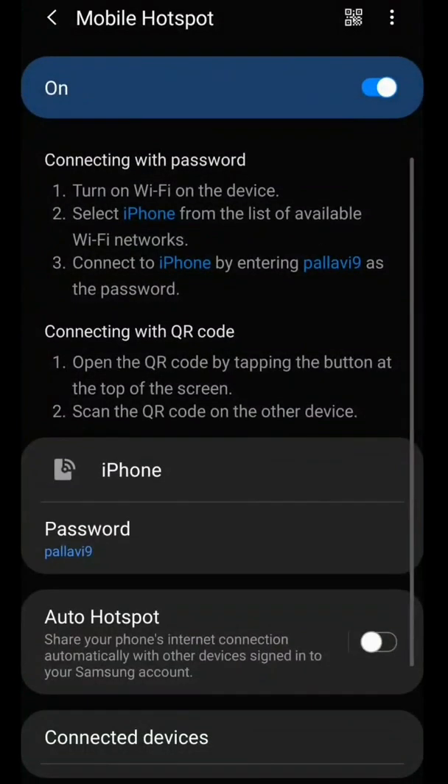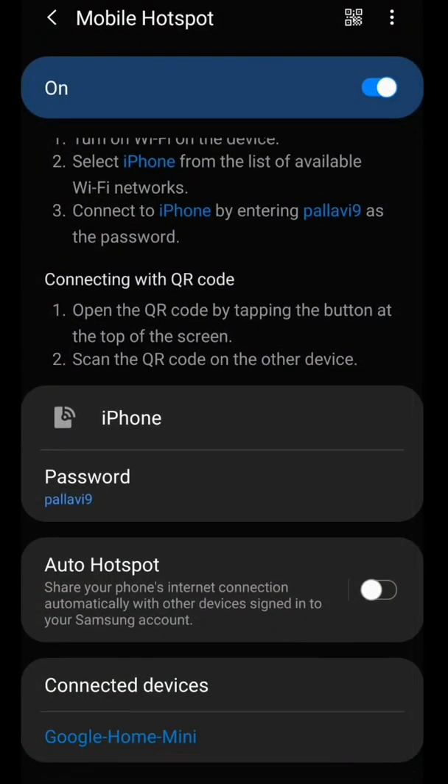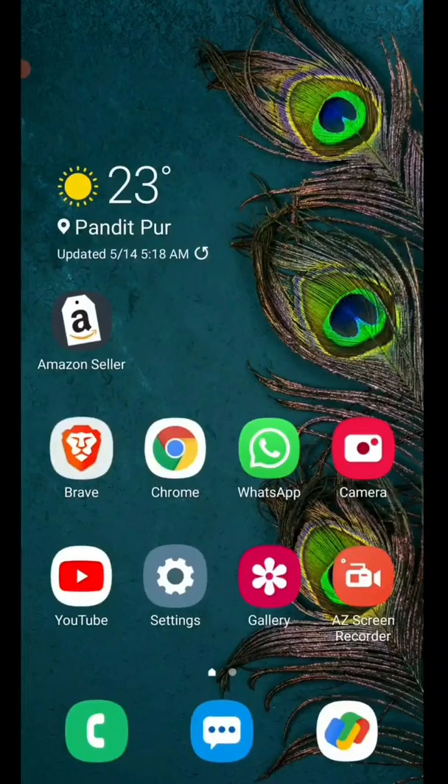Next time, turn on the hotspot of your mobile first, then turn on Google Home Mini. It will try to connect to the same hotspot network. Since the name and password are the same on your device as the other one, Google Home Mini will simply connect to your mobile data hotspot. This is how you can work with only one mobile. Thank you for watching, please like and subscribe to my YouTube channel.